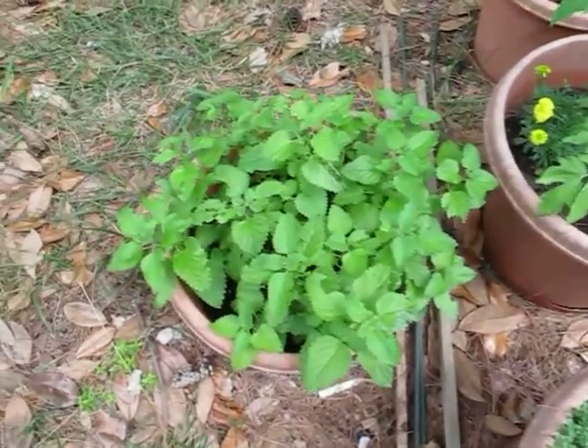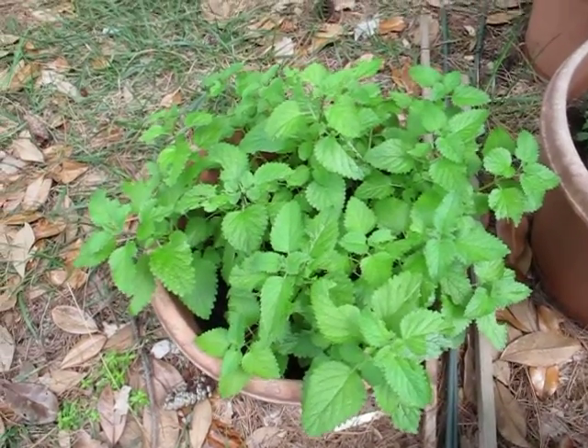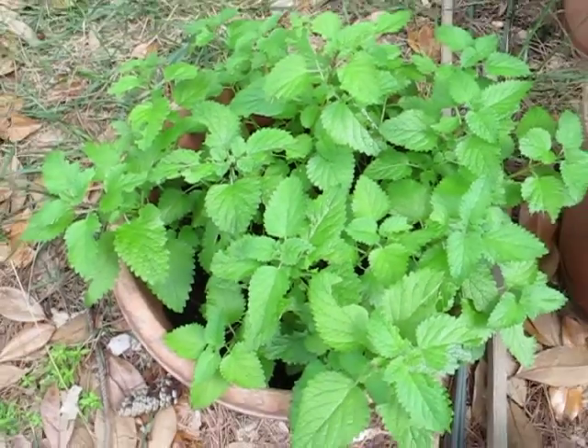And this is lemon balm that's been attacked by something — it's eating it, not quite sure what.